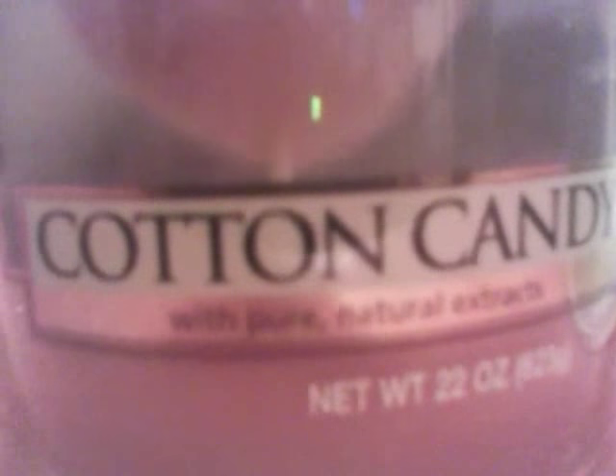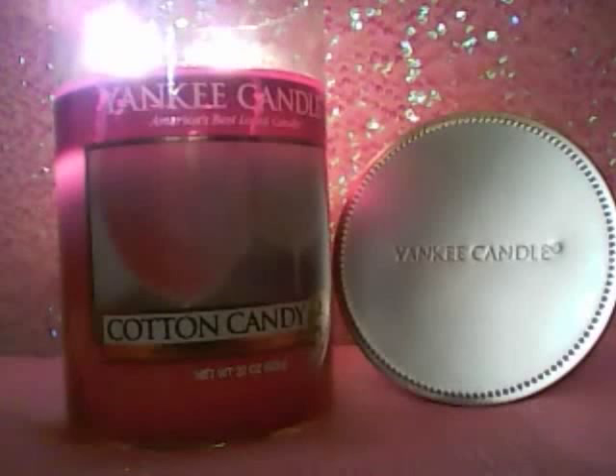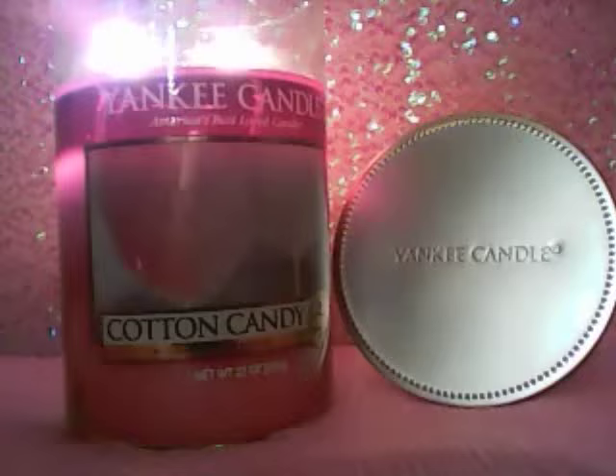I am a huge fan of Cotton Candy scents, absolutely love them. So when Yankee came out with this, I had to try it. I heard a lot of bad things about it — it's definitely one of those candles that has a bad rep in the community, mainly just for it being such a light thrower.